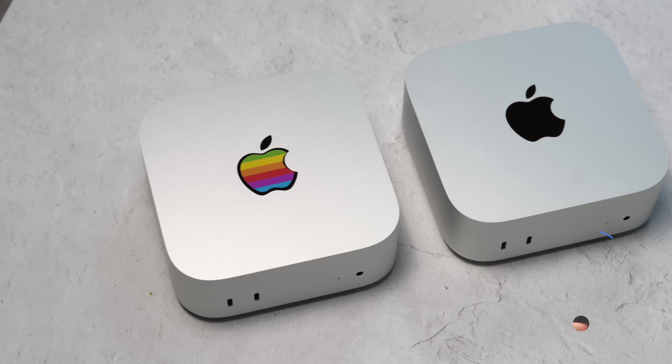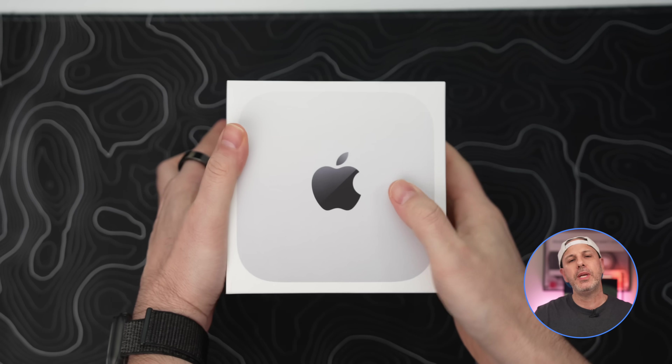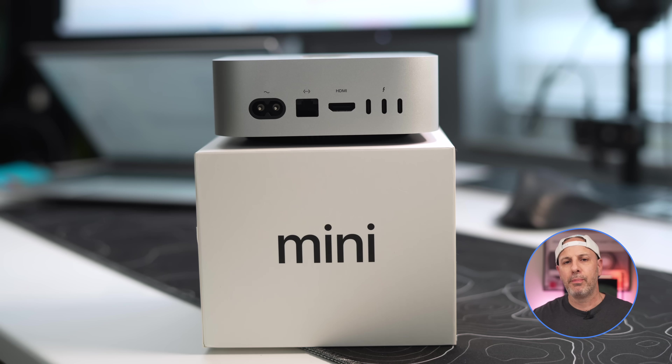M4 or M4 Pro? Is 16 gigs of RAM really enough for your needs? It has been two weeks since Apple released the M4 Mac Mini, and I've been extensively testing both the base configuration and the M4 Pro to answer the question we all want to know: is the extra $800 difference between the M4 base level and the M4 Pro worth it? Let's find out.